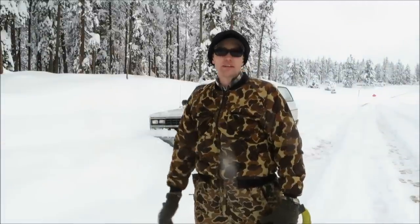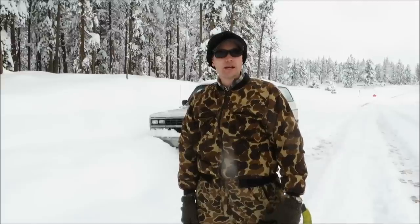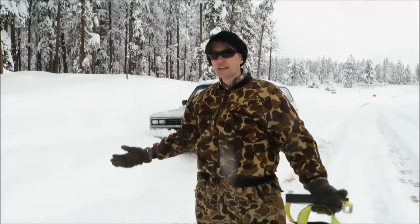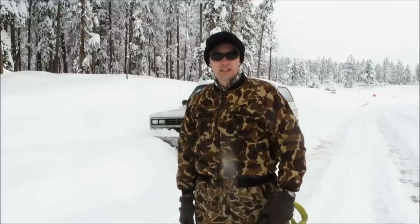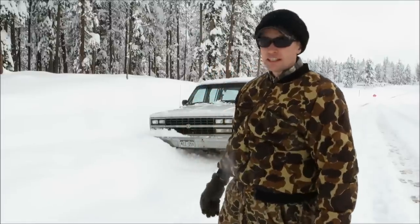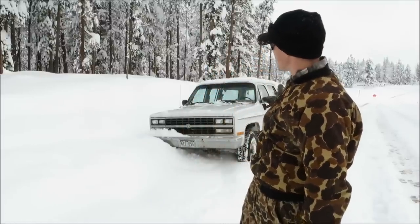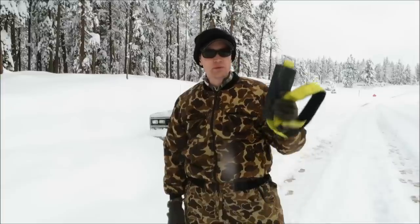Hey folks, it's Chris here from A Colorado Hunter's Life. What I'm doing today is wandering around the Colorado mountains — and you wouldn't know it, but it's actually the middle of May. So what we're doing today is trying out a new product. I got myself purposely in a little bit of a situation. The Suburban is stuck, doesn't want to go forward and doesn't want to go back. So we're going to try out a brand new product.